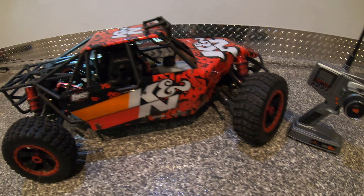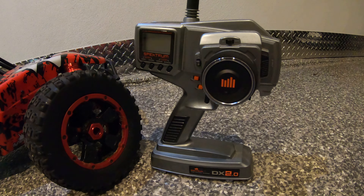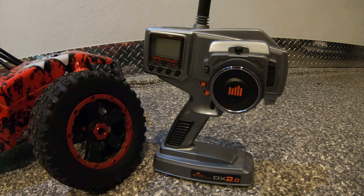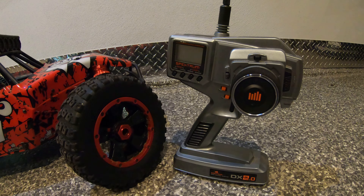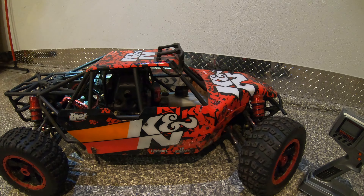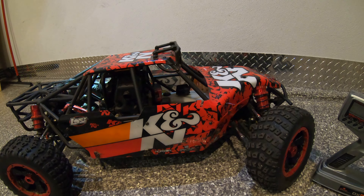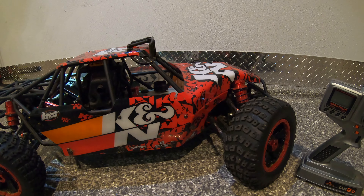I also upgraded the radio. It's an older radio I had but it's way better than the stock radio that comes with it. The stock radio is pretty generic — it works, but I had this radio laying around and it's a much better radio.